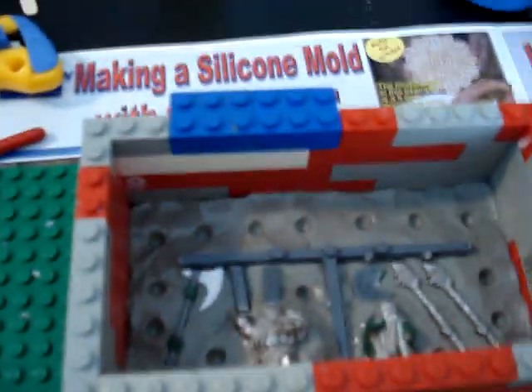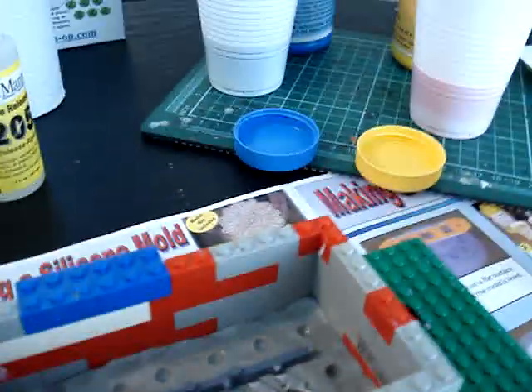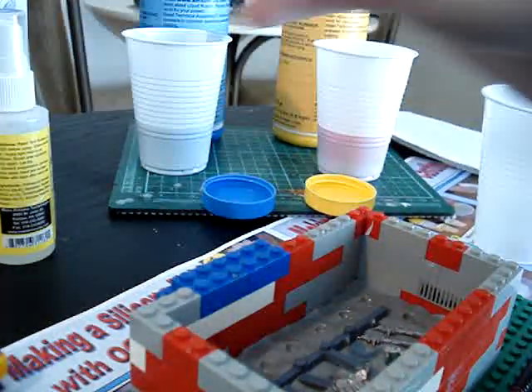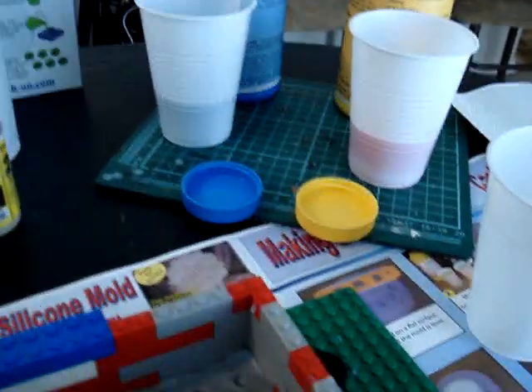Once that's layered, it recommends waiting about 10 or 15 minutes just for the liquid part of it to evaporate, and then you're going to be left with only the mold release.